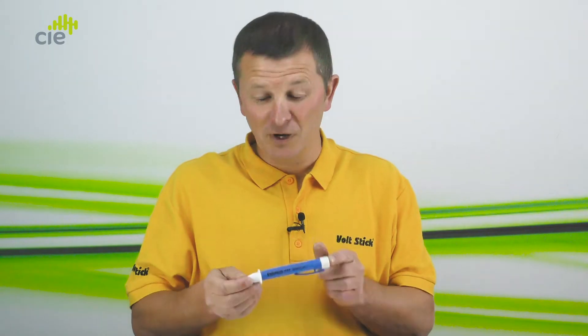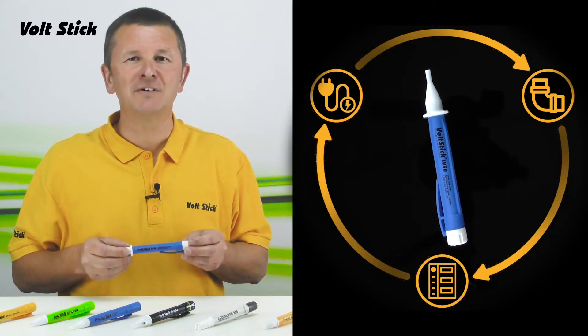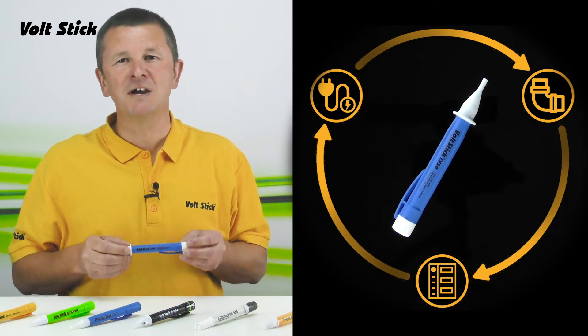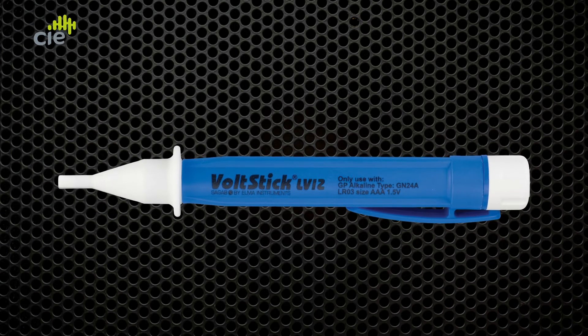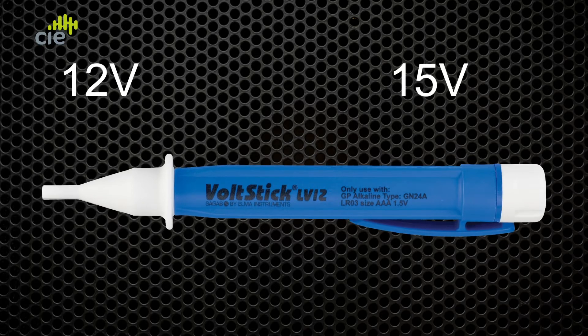Hi, I'm Brent and today I'm introducing the latest addition to the VoltStick range, the LV12. Similar in design to our market-leading VoltStick LV50, which was designed to meet regulations stating a 50 volt safety threshold, the new LV12 is designed to meet lower safety thresholds of 12 or 15 volts that are often used in the US.